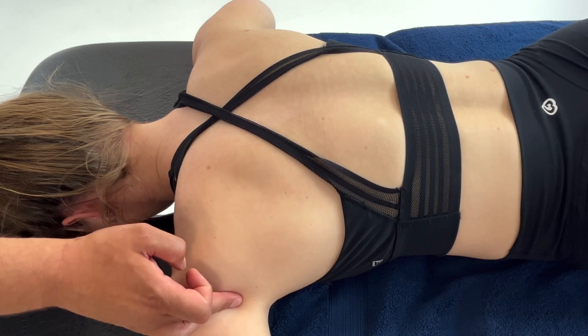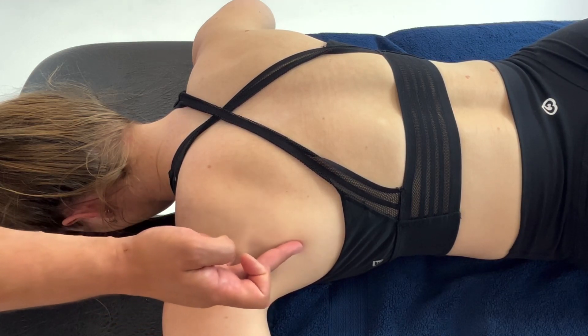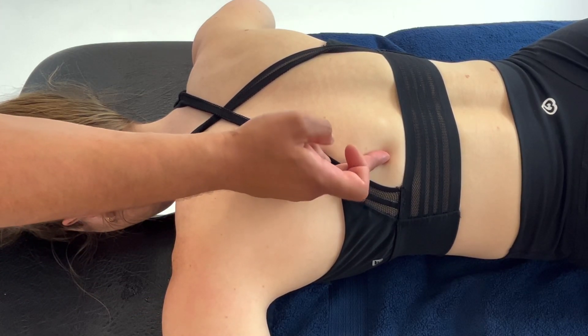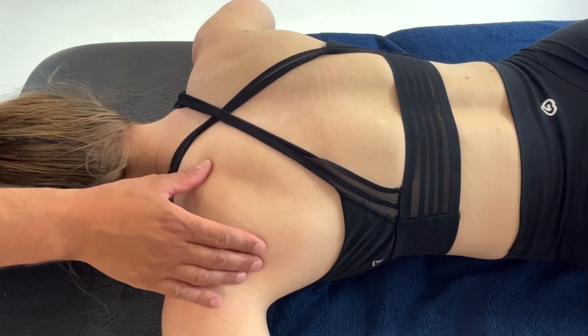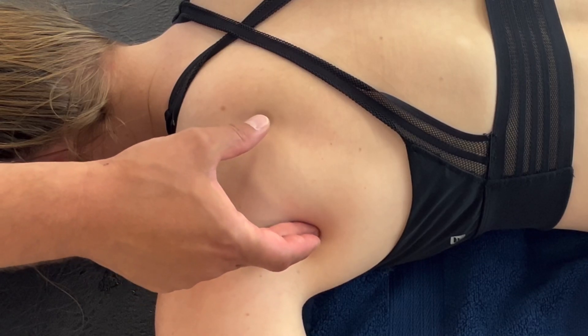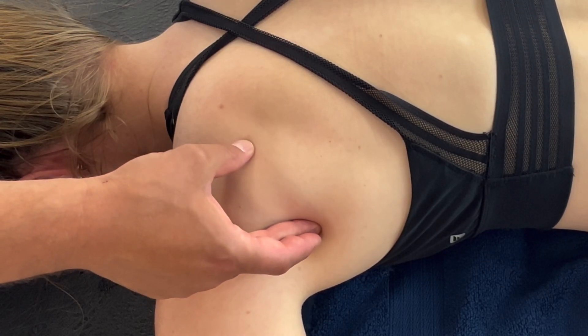The most likely aspect for a trigger point will be towards the superior portion or middle to lower. Once you've located the trigger point for your patient, you will press through and hold for 30 to 60 seconds.